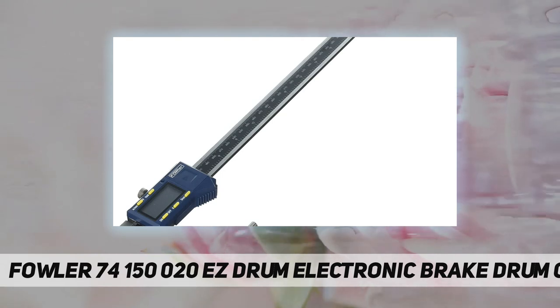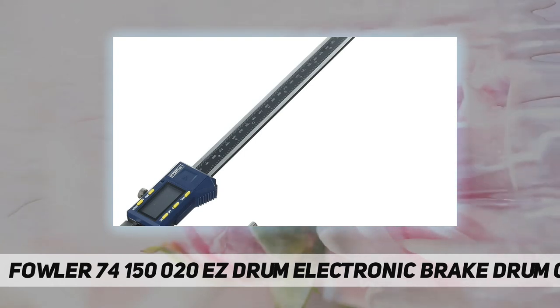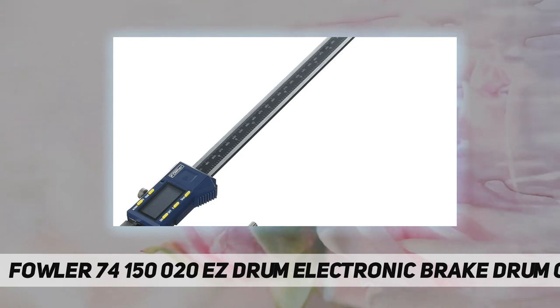Features inch, metric, and fraction conversion. Has a 4-inch drum preset, zero set, and hold function. Preset depth at 1 inch and 1.5 inch. Resolution of 0.0005 inch or 0.01 mm.